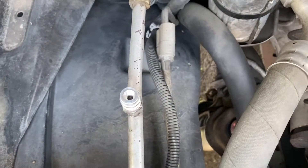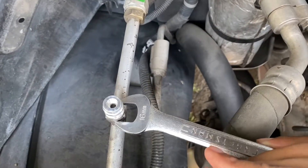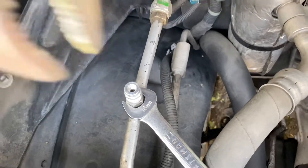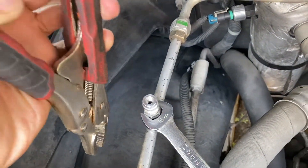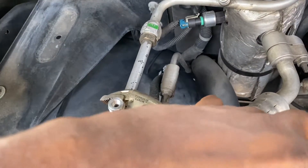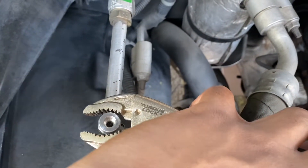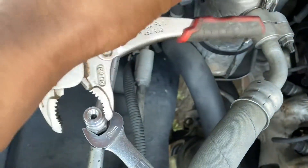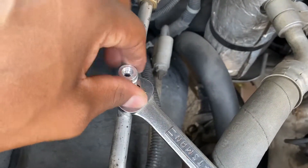You need a 16 millimeter wrench and a pair of vice grips. Go ahead and hold the line still — it's connected to the 16 millimeter part — and the top just twists off. If you are going to do this, make sure that your AC system has been evacuated and there's no pressure, so you don't injure yourself and don't release the refrigerant into the air.